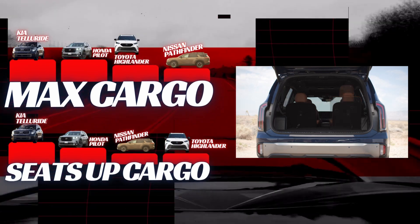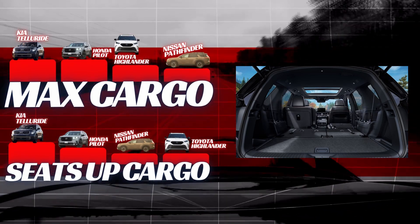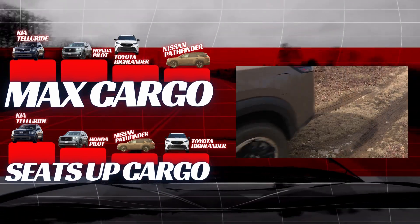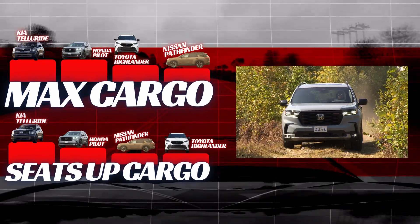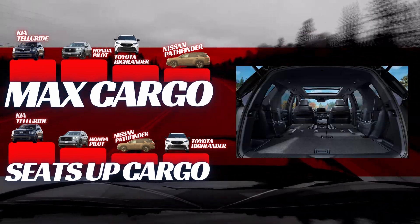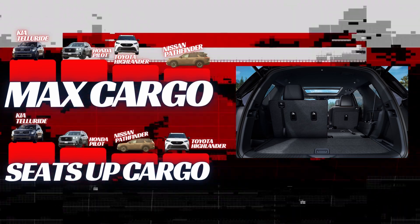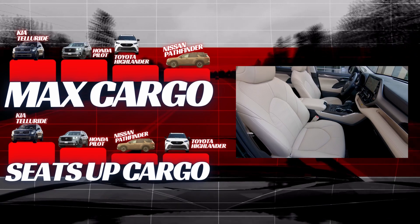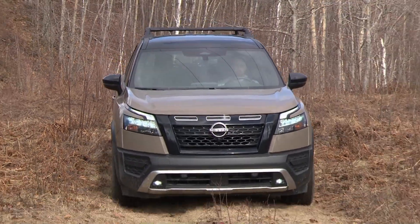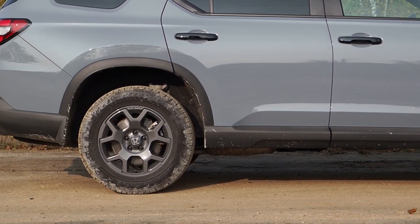The Telluride has the largest minimum cargo capacity at 21 cubic feet (595 liters), followed by the Honda Pilot at 18 cubic feet (510 liters), and both the Toyota Highlander and Nissan Pathfinder at the smallest with 16 cubic feet (453 liters). The difference in minimum cargo capacity between the largest and smallest models is about 31%, making this an important dimension to consider. On maximum cargo capacity with seats folded, both the Pilot and Telluride lead at 87 cubic feet (2,463 liters), followed by the Highlander at 84 cubic feet (2,379 liters), and the Pathfinder at 80 cubic feet (2,265 liters) — about a 9% difference.